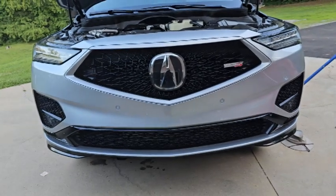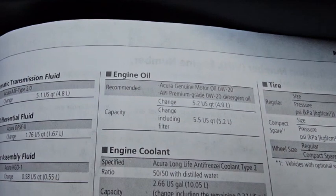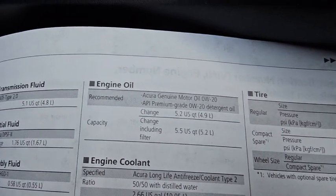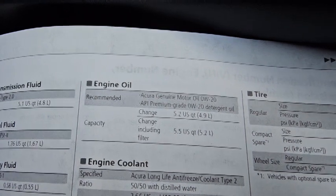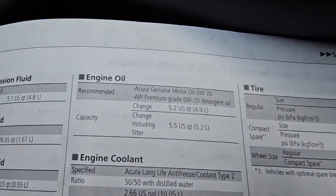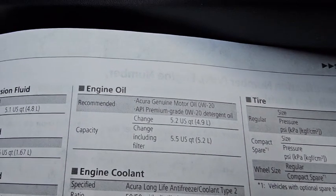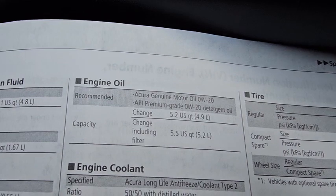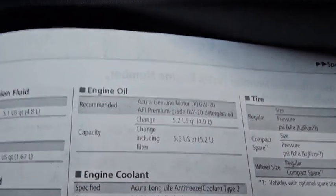Filters in, plug's in. We're going to take the vehicle off the jack stands. Right out of the book: engine oil capacity is 5.2 US quarts (4.9 liters) if you just change the fluid. If you change the fluid and the filter it's 5.5 US quarts (5.2 liters).